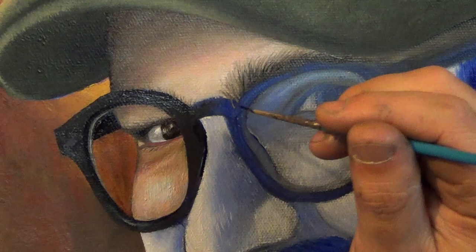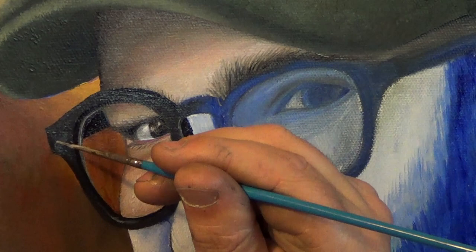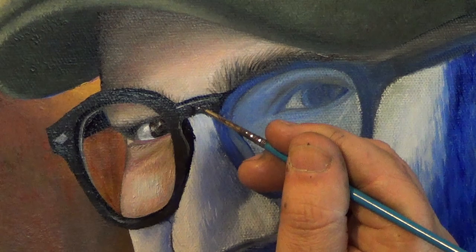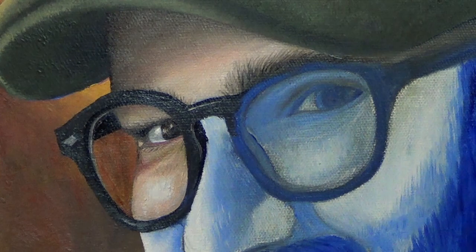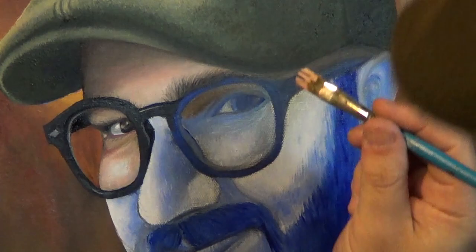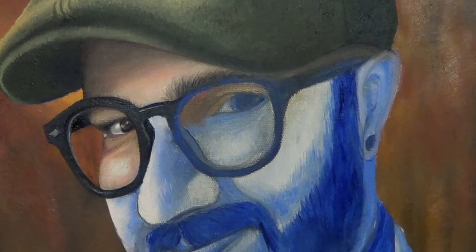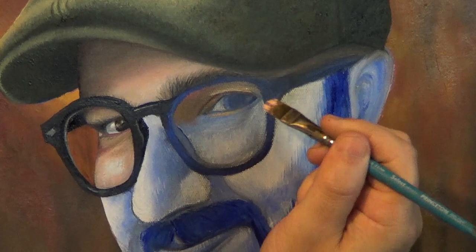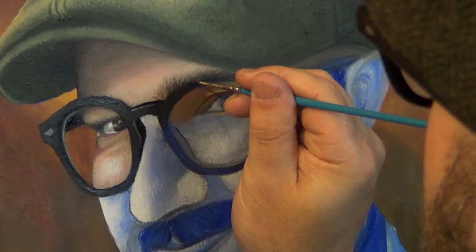I'm just adding white to the black that's already on the canvas for the details on the glasses. Now I'm taking my Filbert Grainer brush again and adding the shadows to the upper part of the right eye. I like to use the Filbert Grainer brush for blending and shading. I'm painting in the edge of the glasses as I go.